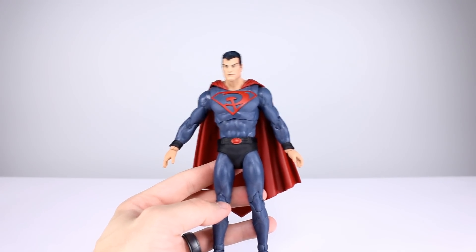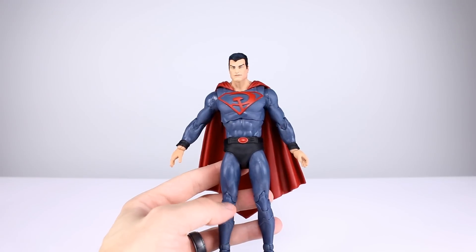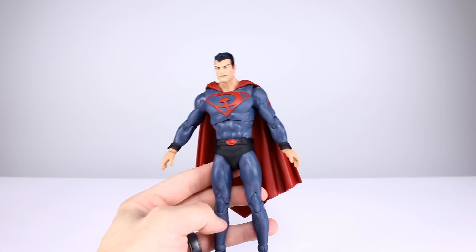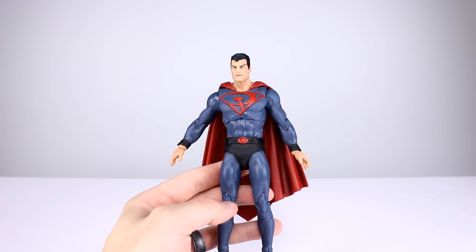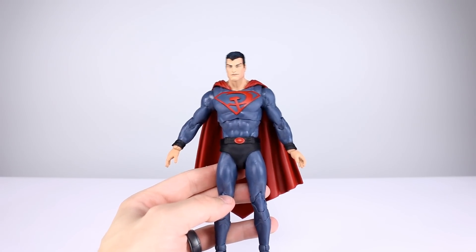Five out of ten for the articulation. This is not the kind of articulation we should be seeing out of any modern company that is boasting articulation for their figures. It just doesn't look good and it doesn't work, so that's a bummer.